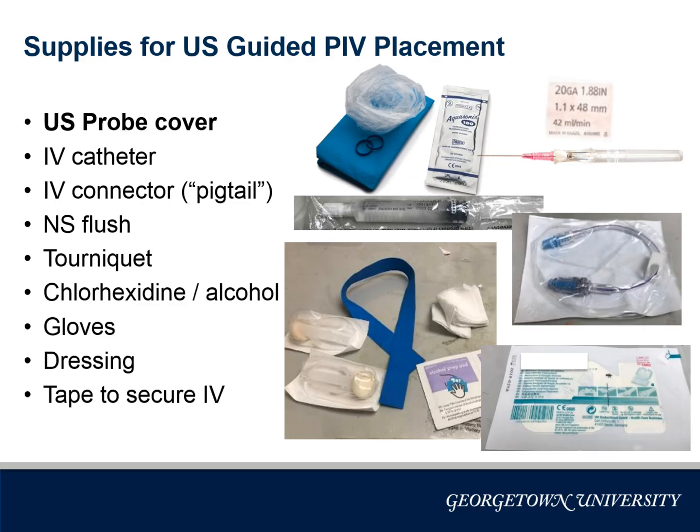First, let's gather supplies. Press pause so you can make a list of all the items listed. The one to highlight is the ultrasound probe cover — anytime bodily fluids are potentially contacted, a probe cover is required.